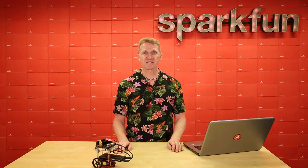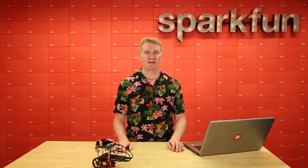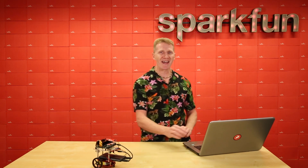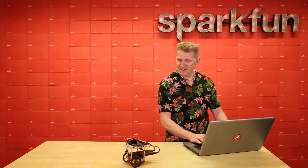So give your robot some artificial intelligence and up your own intelligence with the SparkFun JetBot AI Kit powered by the NVIDIA Jetson Nano. Grab yours over at SparkFun.com, and happy hacking! Go little robot!